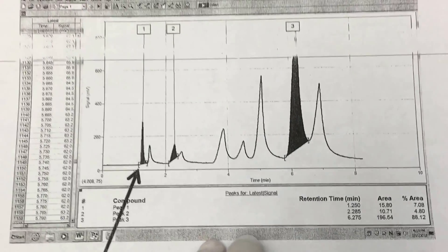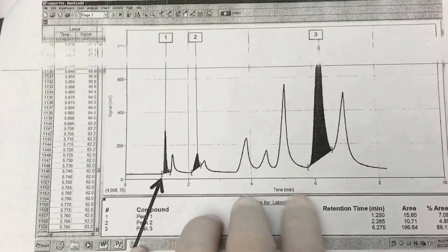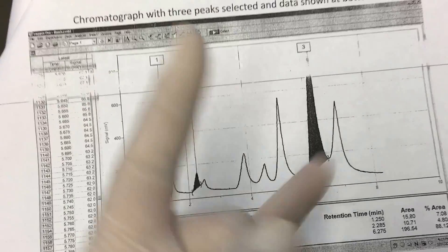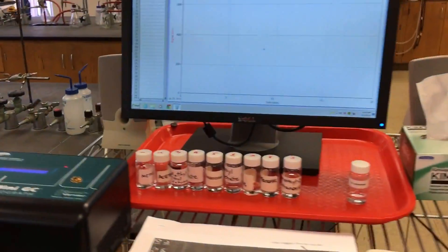You can then do further analysis in Excel or Prism to plot certain things. That's all for today — hope you like it. This is the Organic Chemistry Lab.